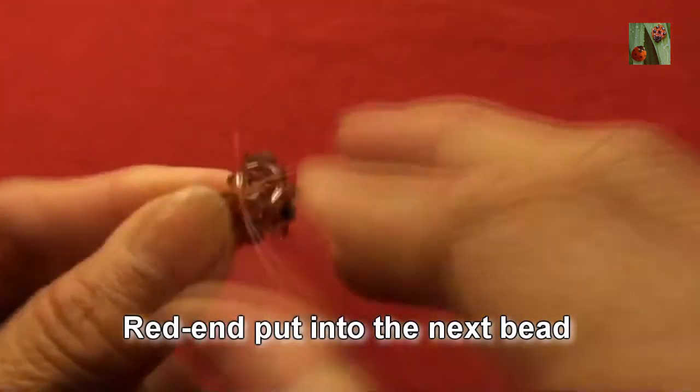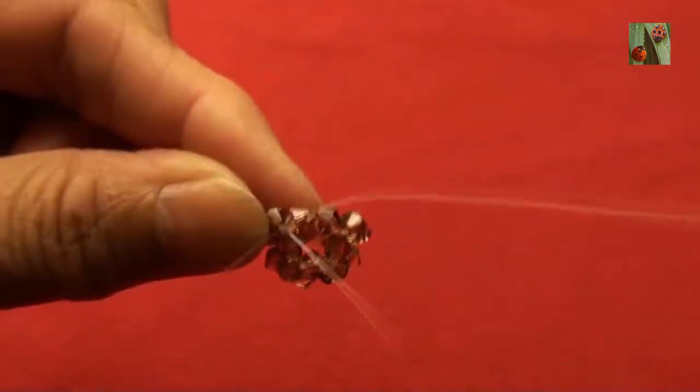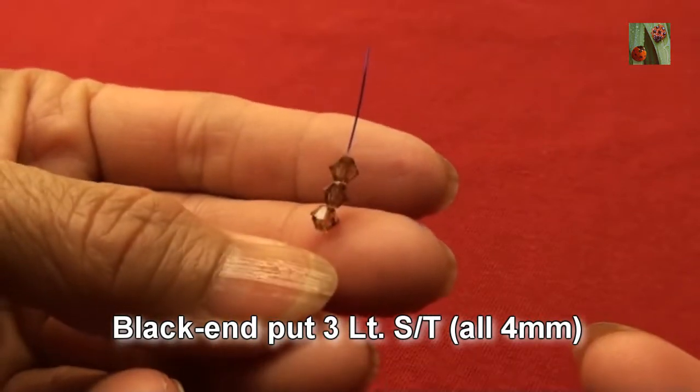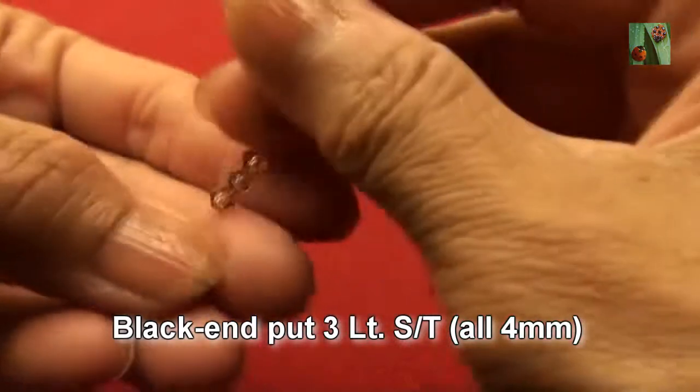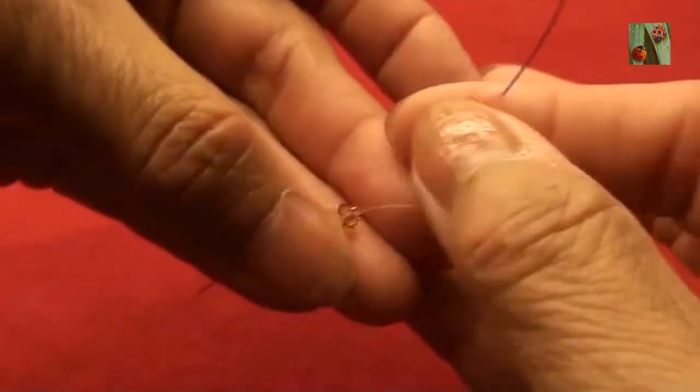Red end put into next bead. Red end put 3 light smoke topaz 4mm, criss cross with black end and pull. Red end put 3 light smoke topaz 4mm, criss cross with red end and pull.